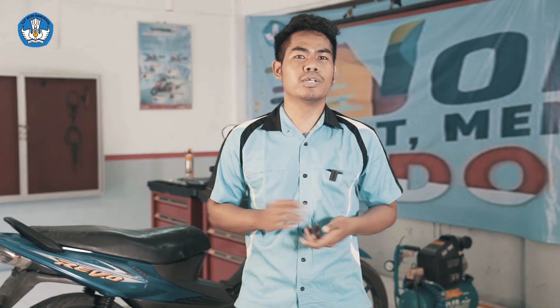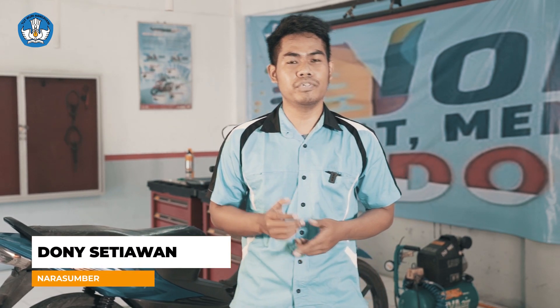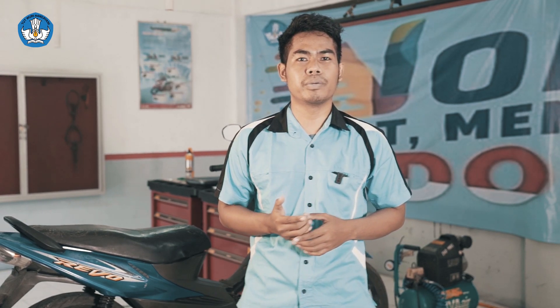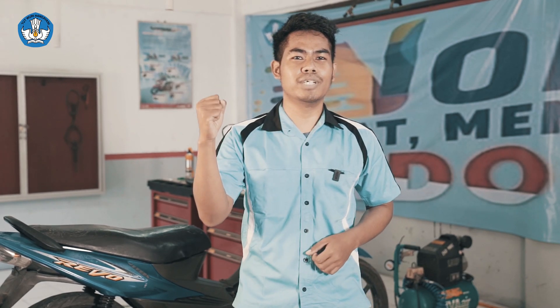Pemirsa, itulah bagaimana cara melakukan overhaul pada sistem karburator. Semoga video ini dapat bermanfaat. Bagi Anda yang ingin memperdalam dan berminat pada bidang keterampilan otomotif, Anda dapat menghubungi lembaga kursus dan pelatihan terdekat atau dinas pendidikan setempat. Anda juga dapat mengunjungi website kami di www.kursus.kemdikbud.go.id. Sekian, dan salam kursus kita — Vokasi Kuat Menguatkan Indonesia!